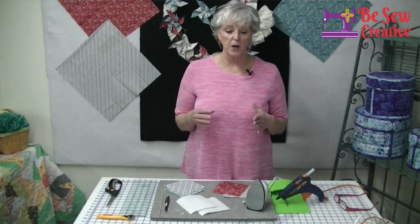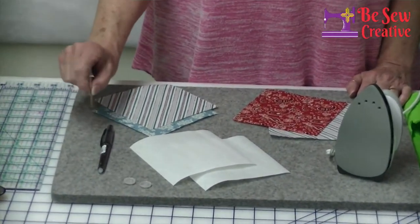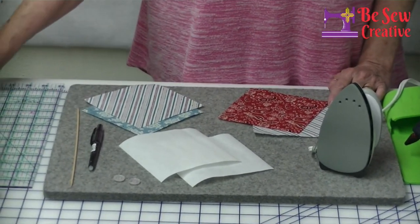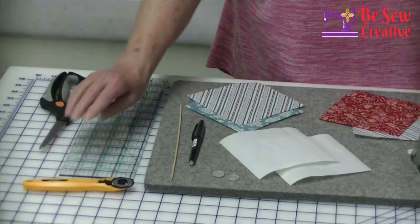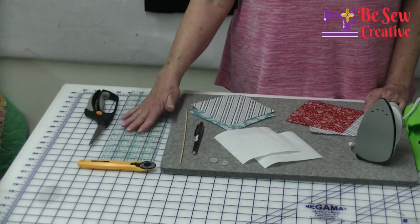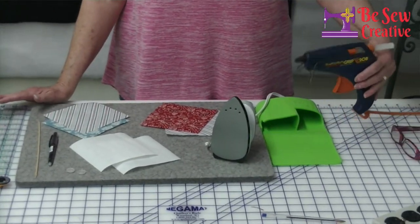Heat and bond wants the heat setting on your iron at about a four. Just remember, heat and bond wants a lighter iron temperature. You also want to make sure you have your little marking pen, a couple of buttons, a skewer - and you'll see why in just a second - either a rotary cutter, and I'm talking about a baby one, your rotary ruler, and of course our hot glue gun. This is pretty much all you need to make your little pinwheels.